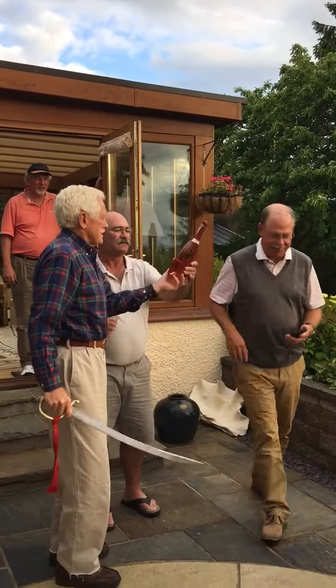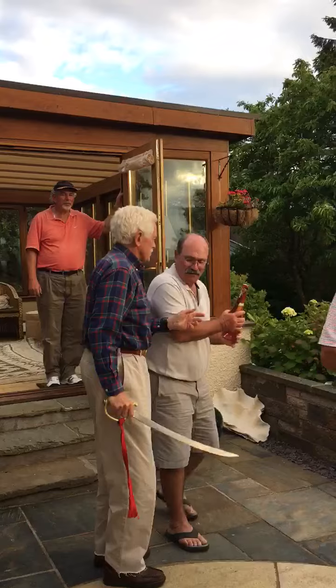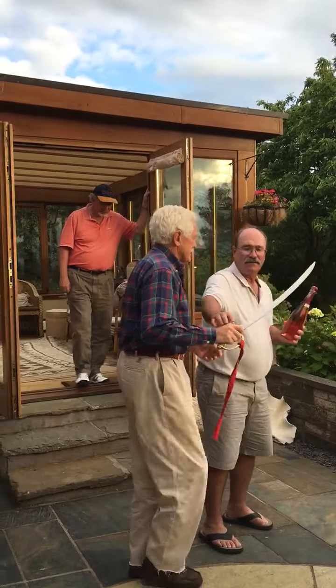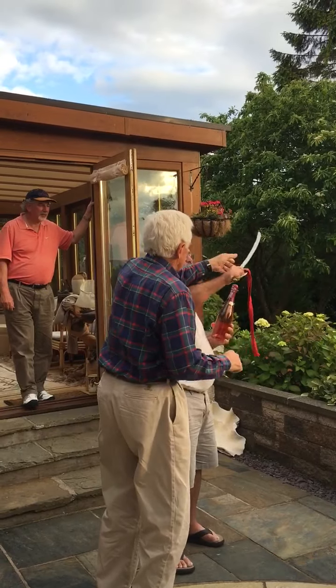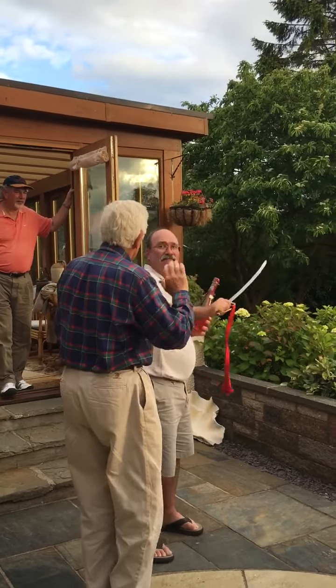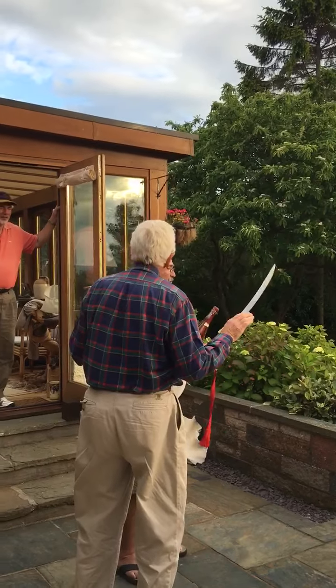So just hang on. Don't shake the bottle too much. Alright, don't do anything yet. So how much — it's going to come off very easy. Really, trust me.